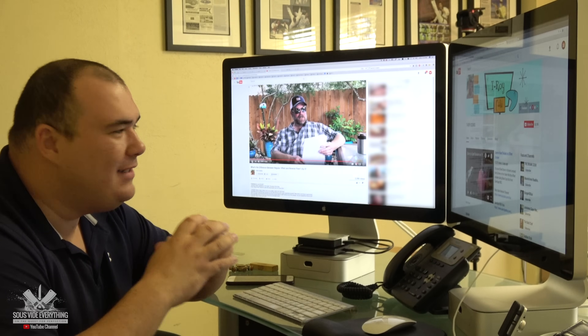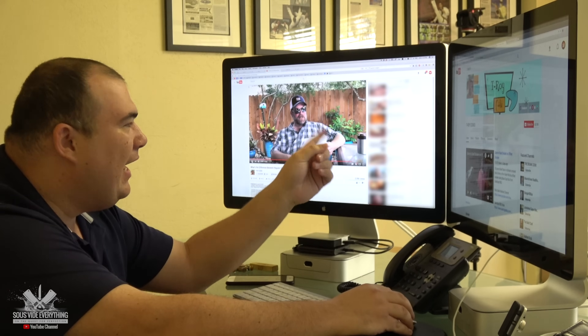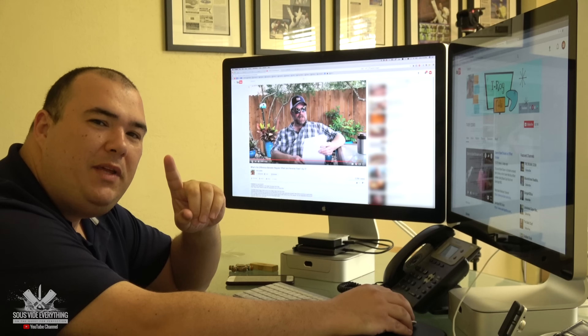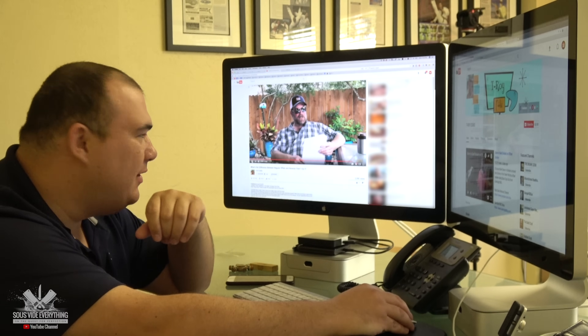Welcome back to Sous Vide Everything guys. I got my brother here T-Roy from T-Roy Cooks, and I asked him a question: T-Roy, if you could eat one meat for the rest of your life, what would you pick? Check out his answer.